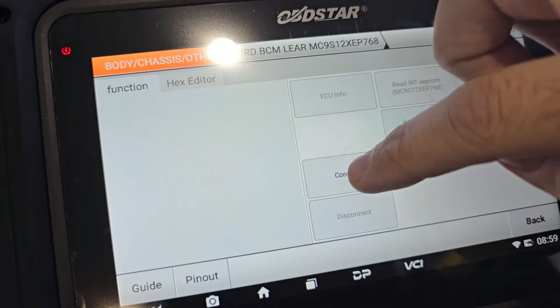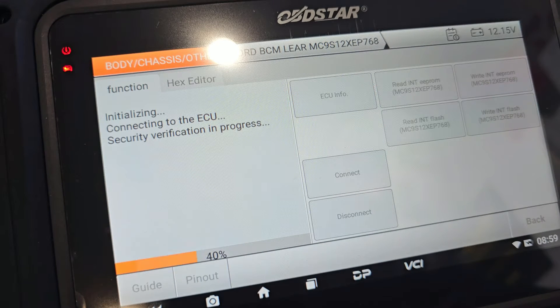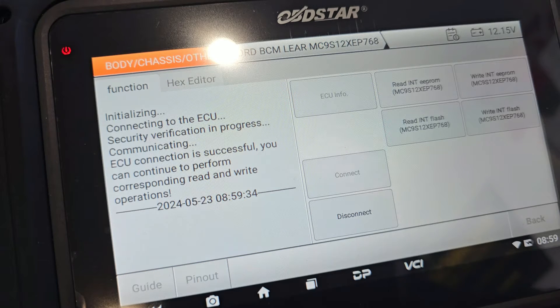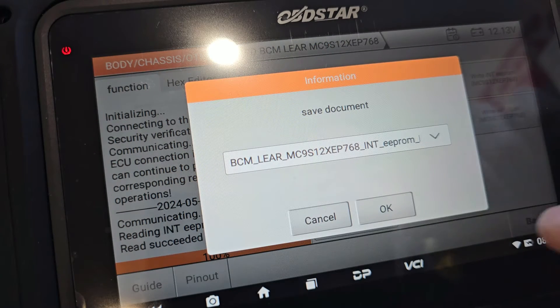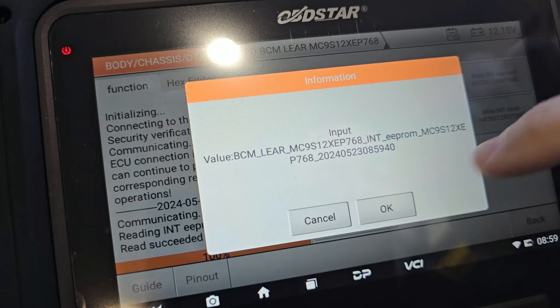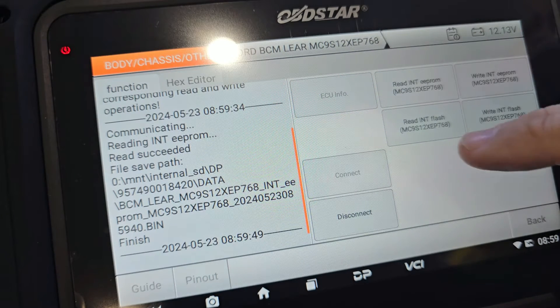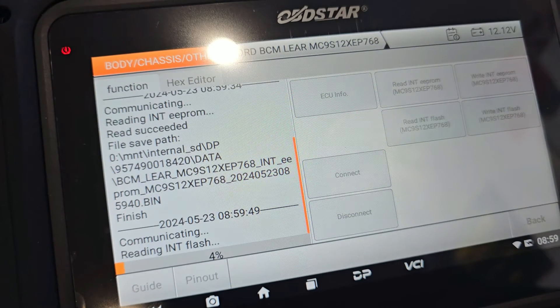Press connect and let's click Connect. The first thing we want to do is read the internal EEPROM. We save it — make sure we remember that one, because it will be the latest one by date. That's saved. Now let's read the internal flash — this one takes a little bit longer.